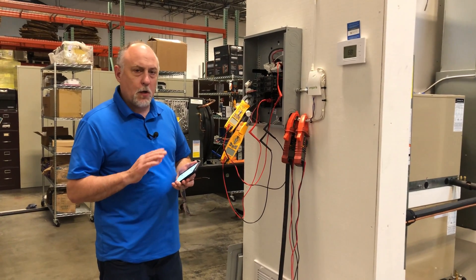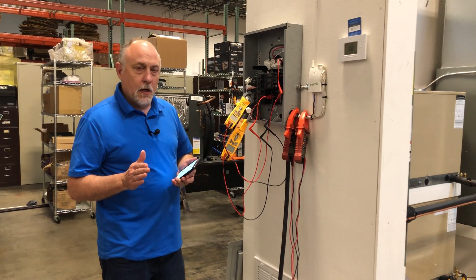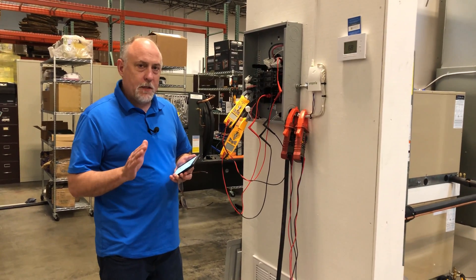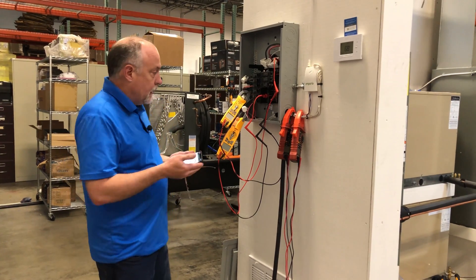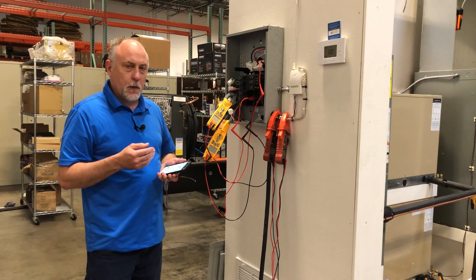Hey, Jim Bergman with MeasureQuick. I want to go over the Fieldpiece SC's 480 and 680 meters. A little bit different than a Redfish meter, if you've seen me use those before, just as far as the way the meter is used. I have two of them hooked up here — one to a 110 volt and one to a 220 volt circuit.